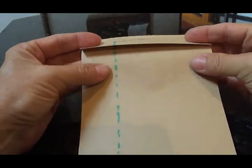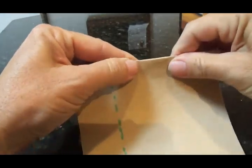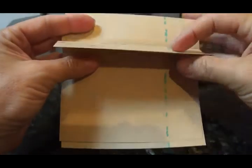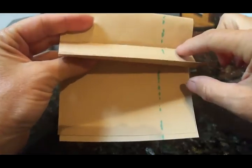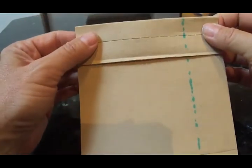You bend it over backwards, flatten that line, turn it around, and you now have a new trough with perforations at the bottom of the trough. This can now be used for larger seeds.